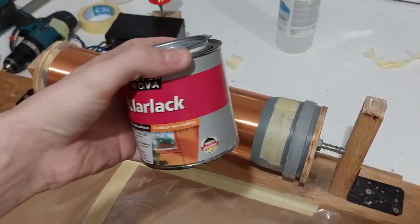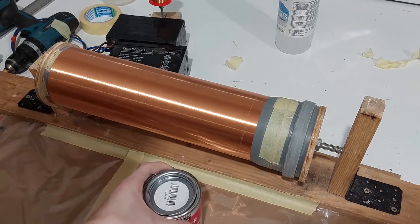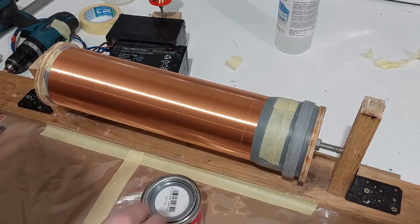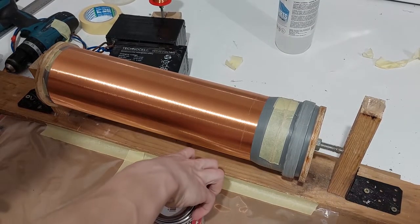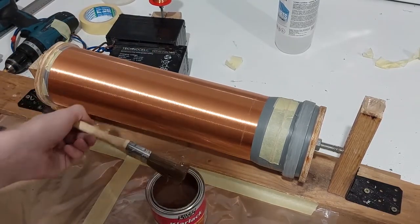For this you are going to need some clear polyurethane and a brush. Now apply it in a thin layer and let it dry. After it's dry you can apply a second layer and then let it fully dry.